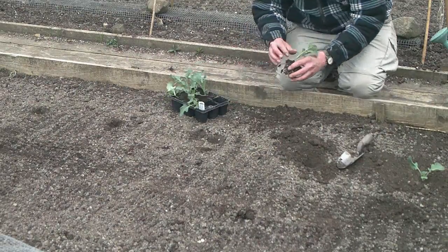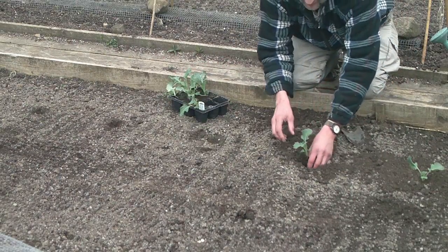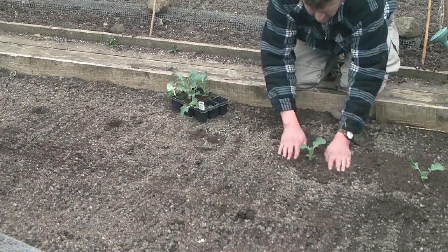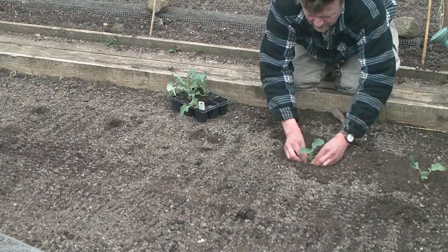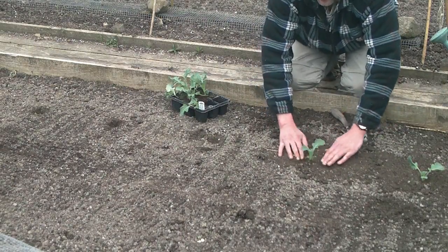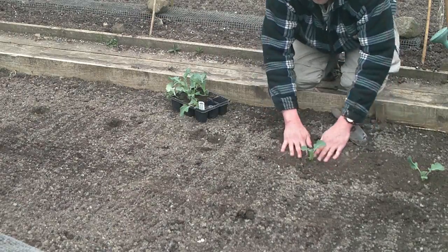Now these are broccoli, so these are going in about 18 to 20 inches apart. You can plant right up to the bottom of the first leaves, deeper than they were growing, which supports them more as well. Really, really firm the soil — you can't firm it in too much.